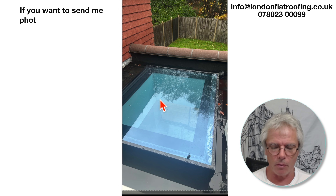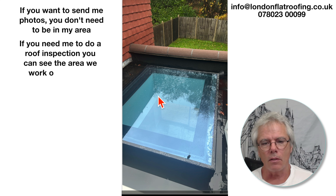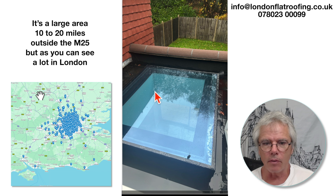I really like it when people send me photographs and ask for help. This particular person is not in my area and is asking if I can help them with the leak of this roof here.